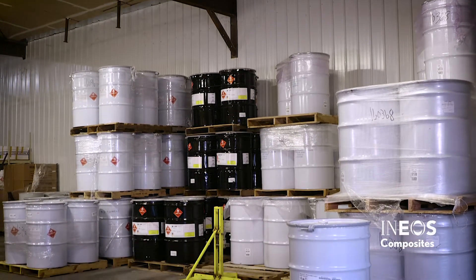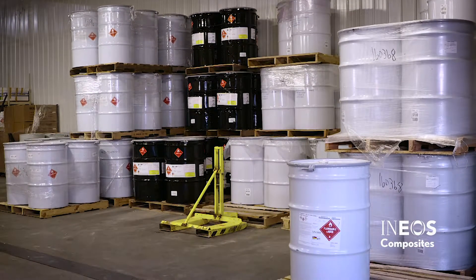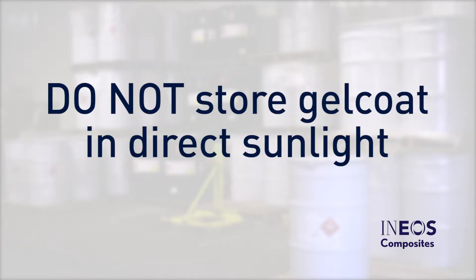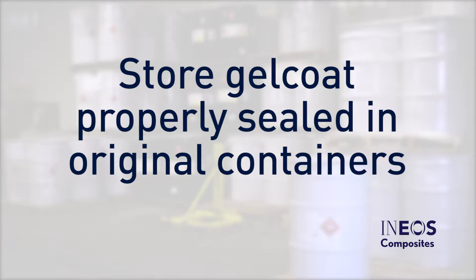Proper storage is necessary to ensure the best performance of the Gel Coat. Gel Coat should be stored between 75 and 85 degrees Fahrenheit. Do not store Gel Coat in direct sunlight as it can cause the material to degrade faster due to excessive heat.